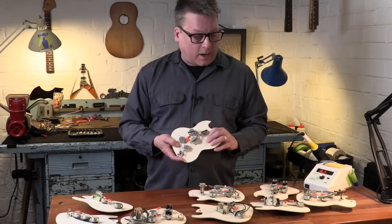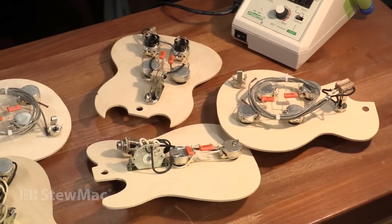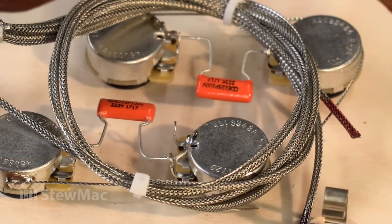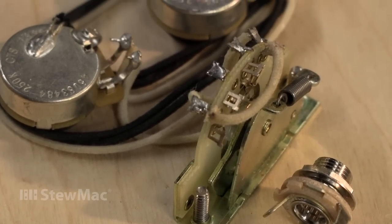Whether you're replacing worn out or cheap components, our pre-wired harnesses make easy work of it. We use top-notch components for consistency and durability — our own custom spec CTS pots, cloth insulated pushback wire, Orange Drop capacitors, as well as CRL, Oak Grigsby, and Switchcraft switches.